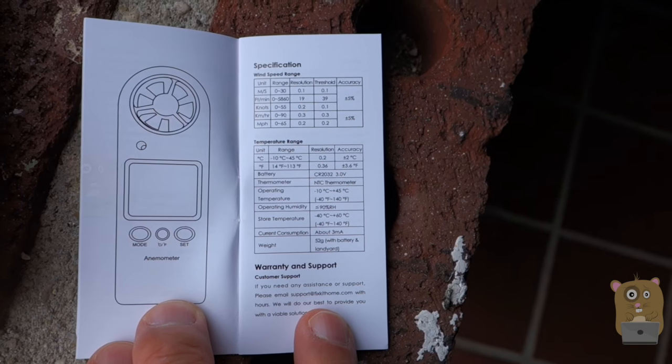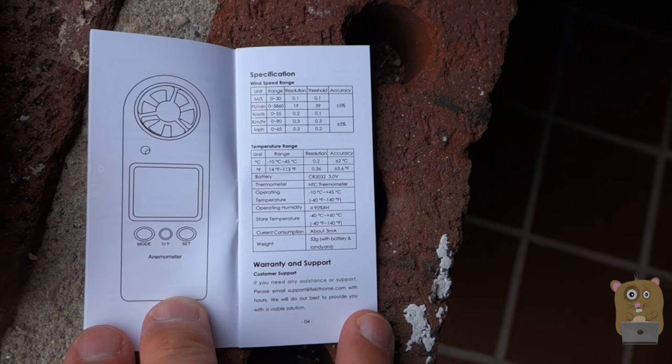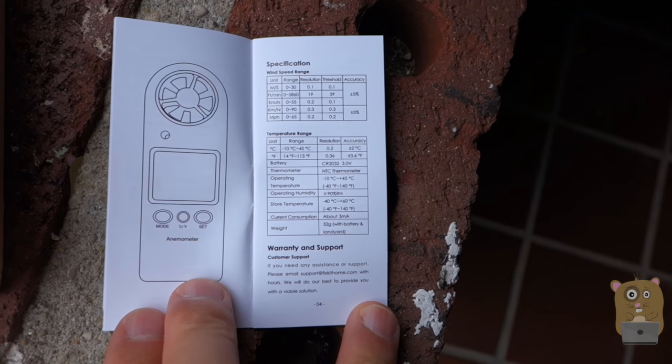It can measure in meters per second, feet per minute, knots, kilometers per hour, or miles per hour. And there's also a built-in temperature sensor, so I can switch between either measuring in Celsius or Fahrenheit.